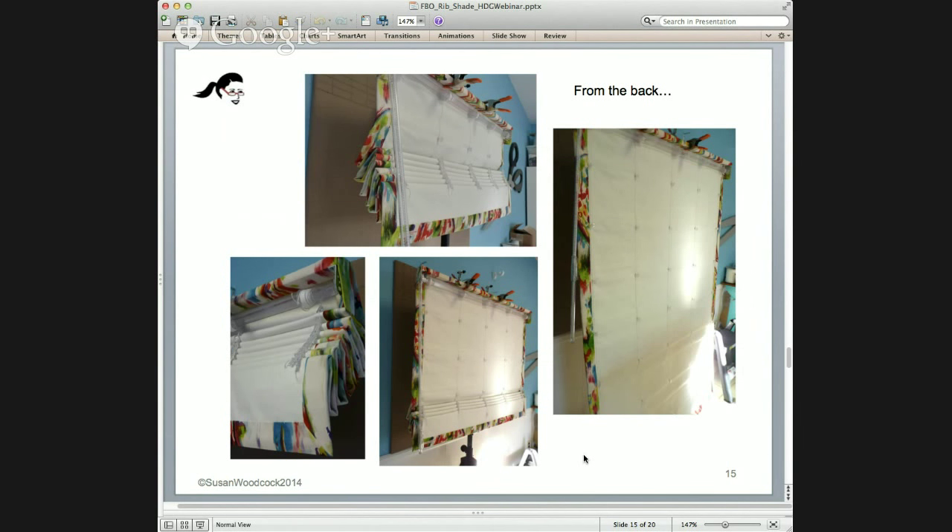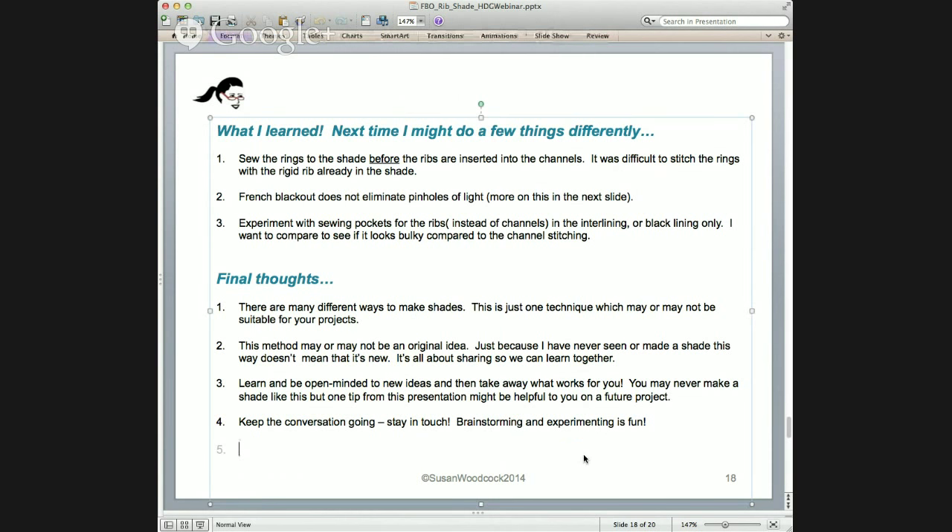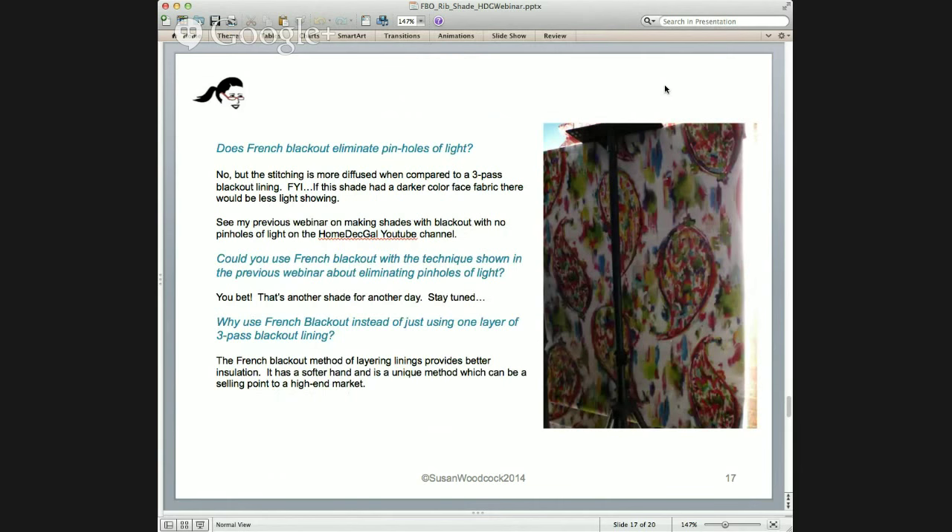Here's how the shade looks from the back — pretty neat. You don't see rib pockets like you would in some other types of shades with ribs. And this is how the shade looks from the front. If you get the light on it just right, you can see the ribs that are in the shade.